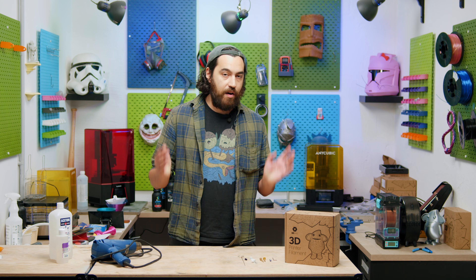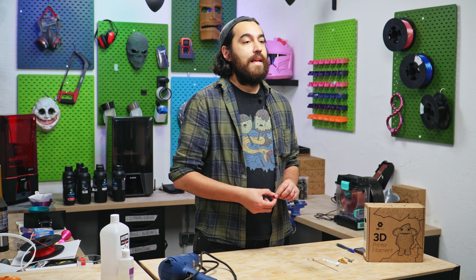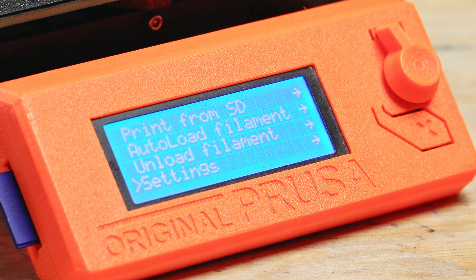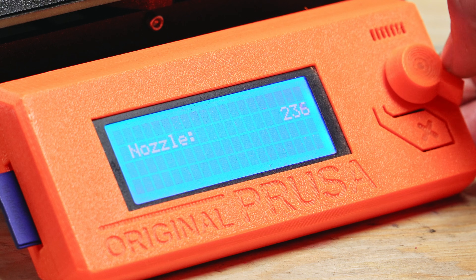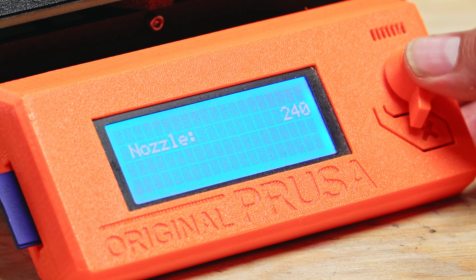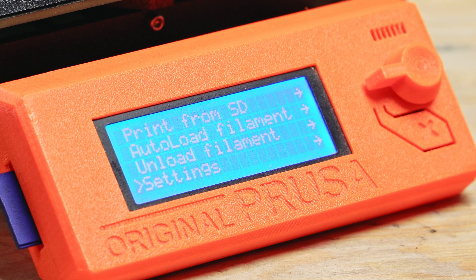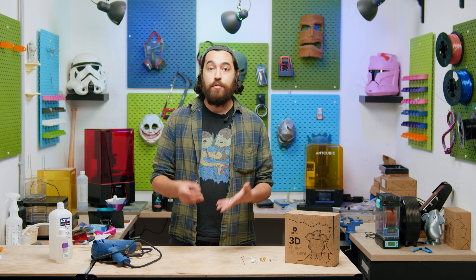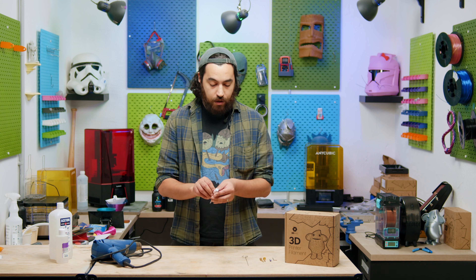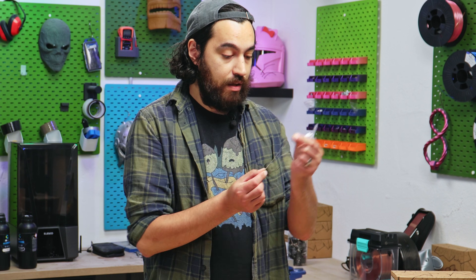We're going to offer solutions from very basic to considerably tricky. First up is a simple nozzle clog. In most cases these are easy to fix — simply turn up your hot end to a temperature a bit higher than the maximum recommended printing temperature for your filament. For PLA, 240°C is totally fine. If you have a hot end with a PTFE insert it's okay to reach this temperature briefly, but you can remove the PTFE tube beforehand.